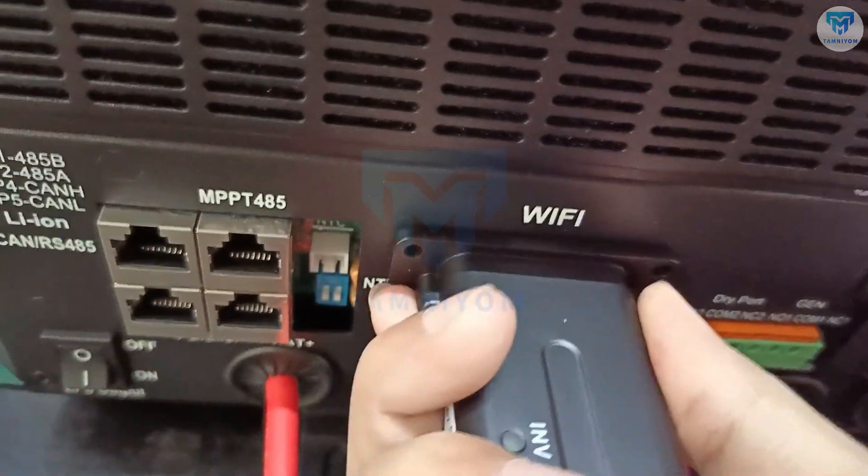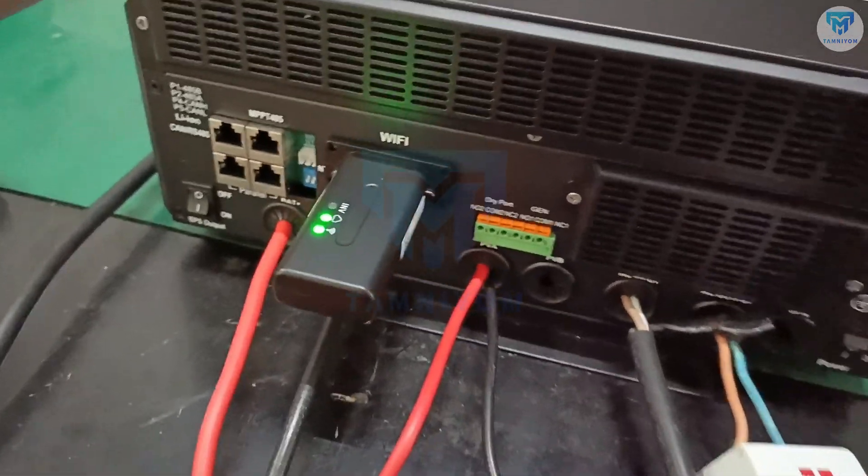As you can see, there are two LED lights — one solid on, and another is flashing.